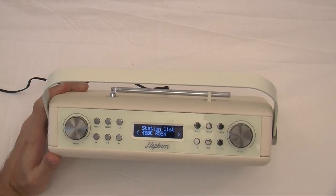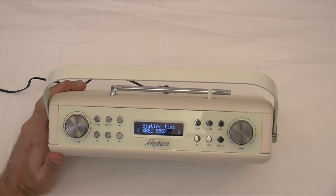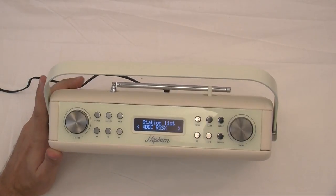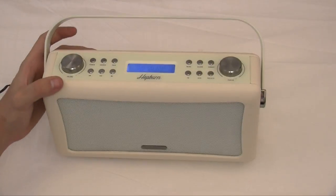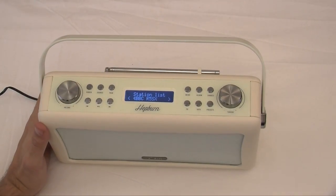Obviously I can't play you anything from the DAB radio because I haven't got broadcasting rights, but I will play you some royalty free music in a minute. Now this is the cream one guys — cream coloured — and like I said it really is beautiful, but it is also available in black and red as well.